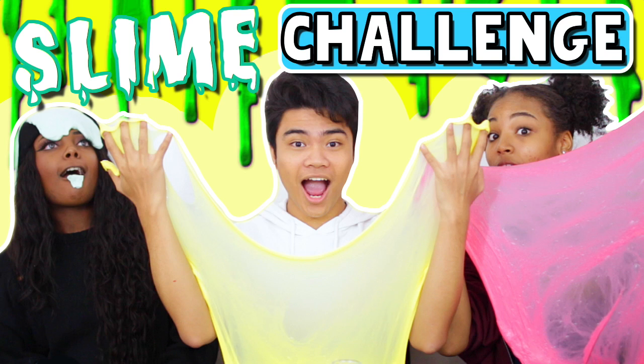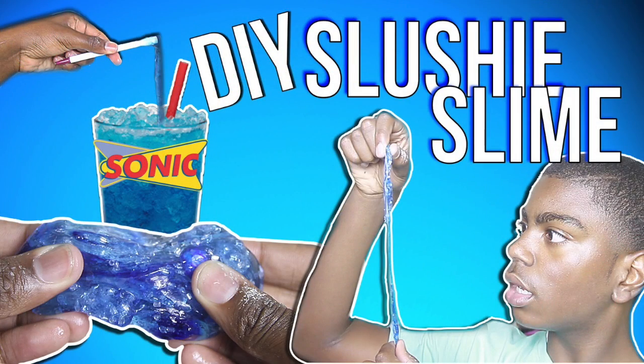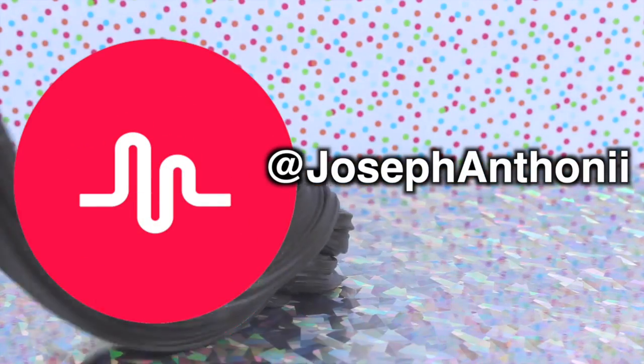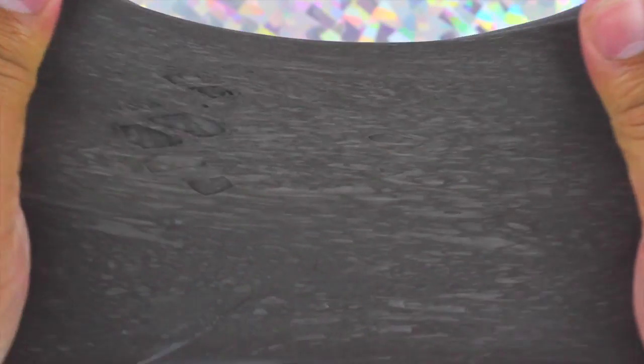This video is part of a collab. Joining me today we have Rams from That's a Ramsdom and Chris from It's Me Chris. They're doing slime-related videos as well, so make sure you head over to their channels after this and let them know I sent you. I'm also very active on Musical.ly so check me out there if you want.